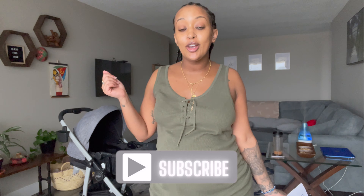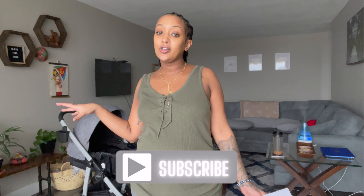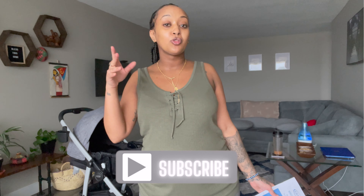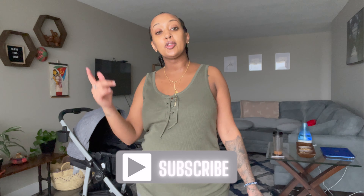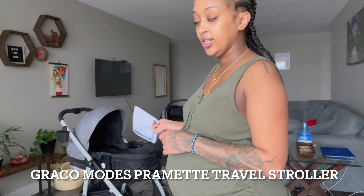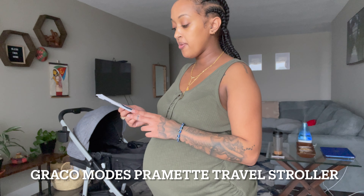If you haven't already subscribed to my channel, go ahead and subscribe, watch all my other videos — I've been posting three times a week. Like the video, subscribe, and turn your post notifications on so you see when the next video is posted. This is the Graco Modes Pramette travel stroller.